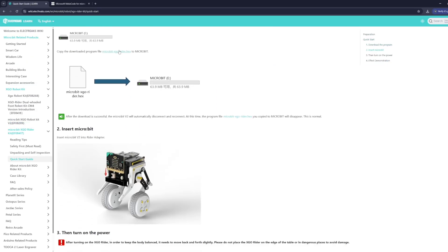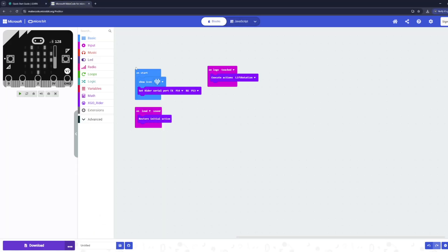Here is an example block code program. It first runs an initialization routine when the micro:bit starts: it displays a heart icon and sets the XGO Rider serial communication pins to TX P14 and RX P13, matching Elecfreaks' default settings. It then waits for two inputs. Touching the micro:bit's logo will call the lift rotation standard action, so the robot performs a lift and rotate motion. If the sound sensor detects a loud clap, the program calls 'restore initial posture', which returns the robot to its default balance posture.